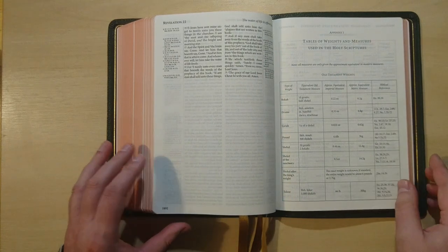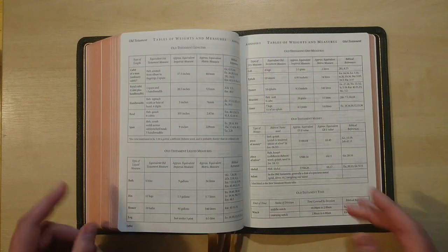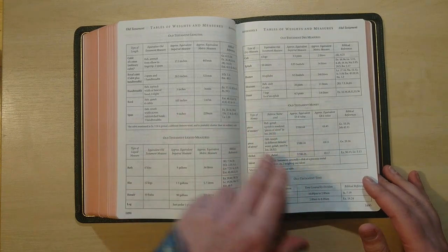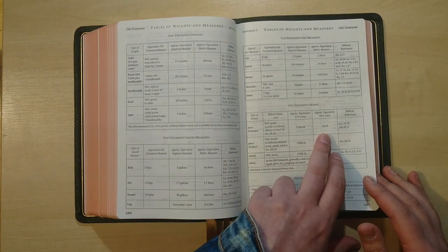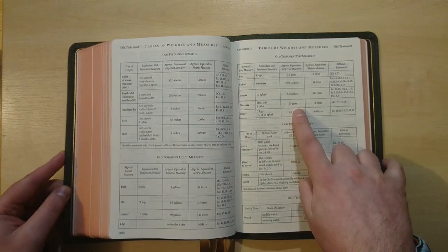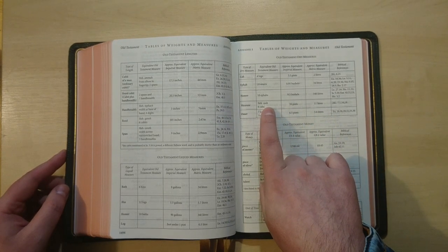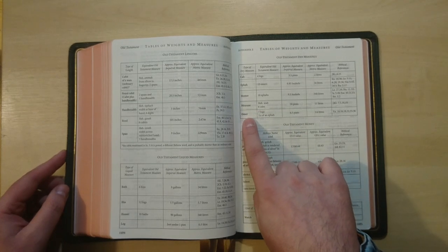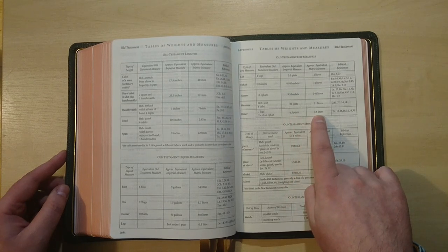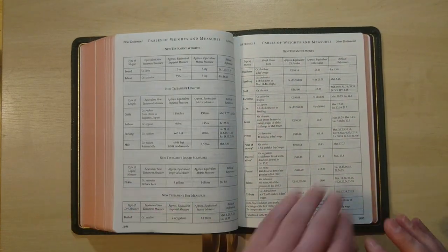We have a very nice appendix with weights and measures for using the holy scriptures. These tables are another help for your studies, giving you measurements and values — for example, money in US dollars and pounds — with references where that is used. You also get measures of pints and liters, such as when the Hebrew says 'seah,' which is six caps, or 'omer' — one tenth of an ephah, which is 7.5 pints or 3.6 liters. If you are really into studying, you will appreciate having all this here.